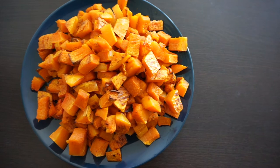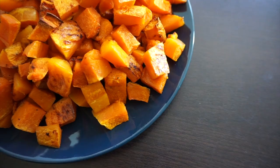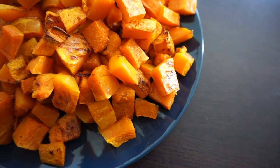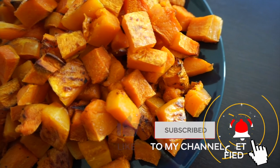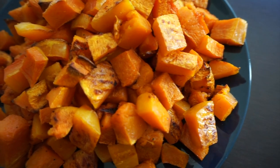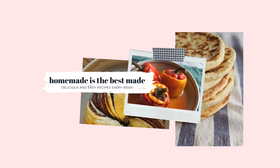Thank you for watching my video! If you like this recipe, you should also watch my other quick and easy recipe ideas. I post new videos every week, so don't forget to subscribe to my channel to see all the latest videos, and give this video a thumbs up if you like this recipe. See you next time, bye!